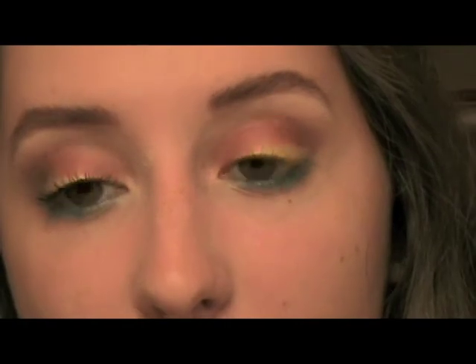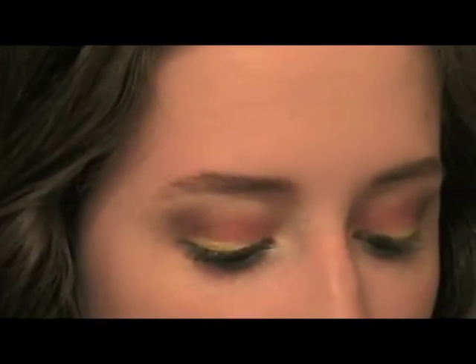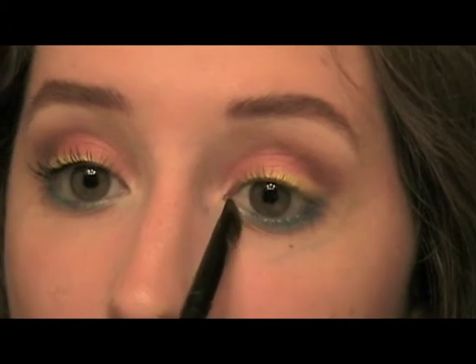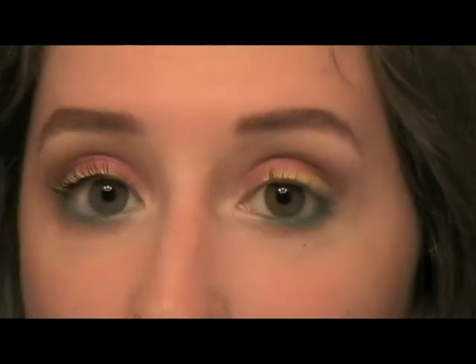Alright, and for the inner corner I'm taking the Elf Concealer Brush once more and getting a little bit of the Jumbo Pencil in Milk on that, and taking that on the inner corner. And that is it for the shadow and liner. So I will go apply my CoverGirl Lash Blast Luxe — that's what I use for mascara. And I'll be right back.